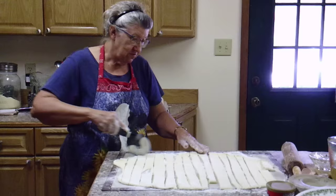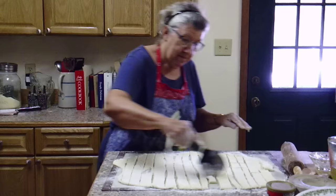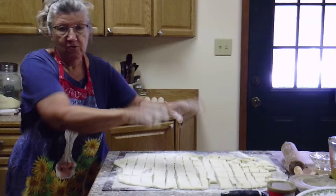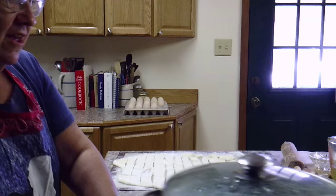Because we want them kind of small, I'm just going to go this way too, crossing the cuts. You can make them as little or as big as you want. Those are ready and I'm going to put them into the pot of hot broth.